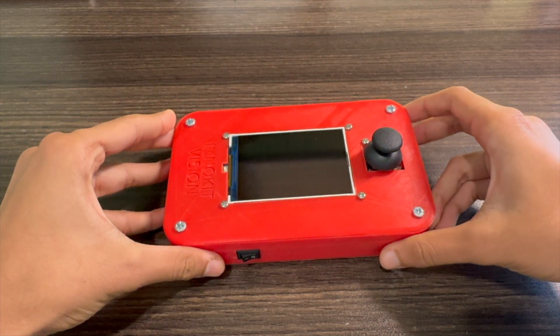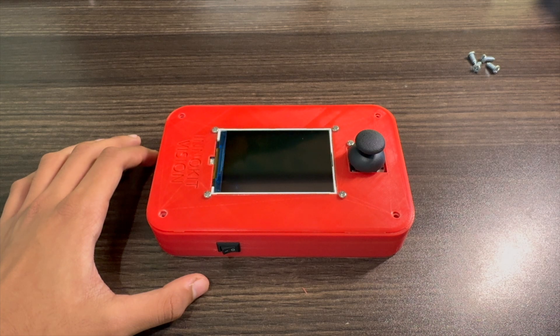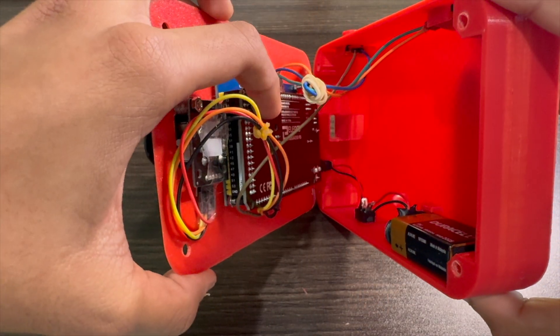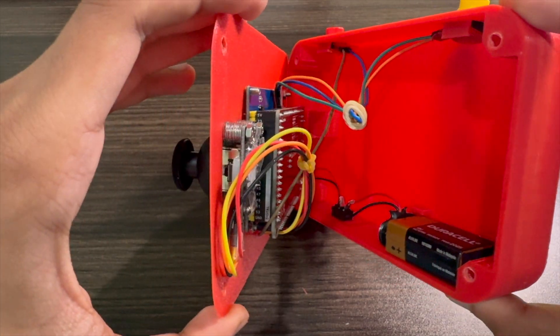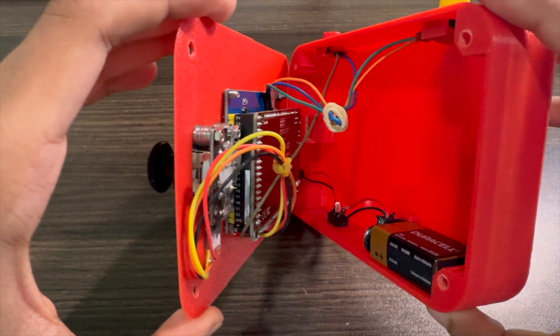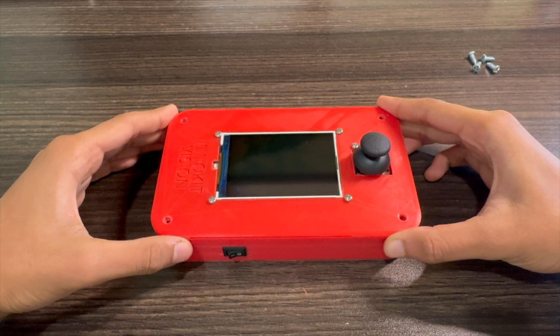Let's take a look at the inside of the console now. On the inside, you can see that all the components are connected to an Arduino Mega, which is the brains of the whole console. I programmed all the games onto this microcontroller using their IDE in C++. There is also a 9-volt battery here that can easily be replaced by sliding it in or out. Now, for the fun part, let's check out the games.